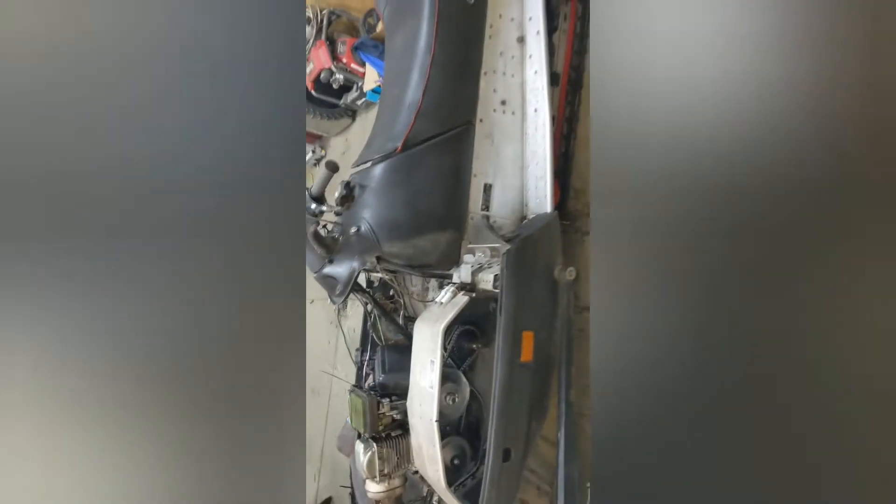We're back at what we call the NAN — our Formula 380 build. We call it the NAN because it's being built for the niece and nephew. I think we've got this thing wrapped up, so let me give you a little tour.